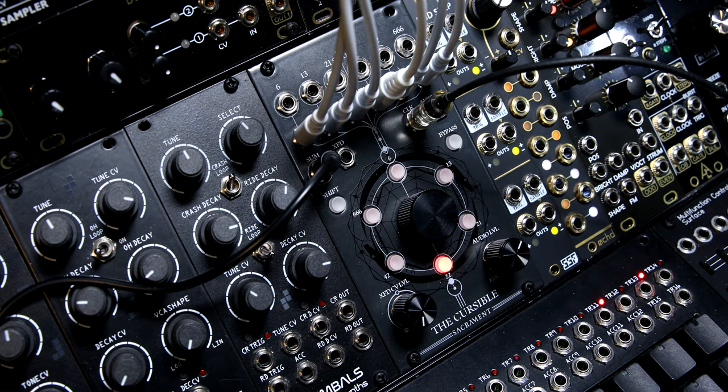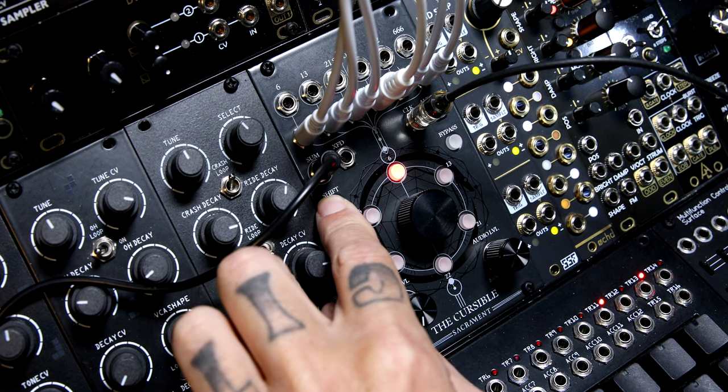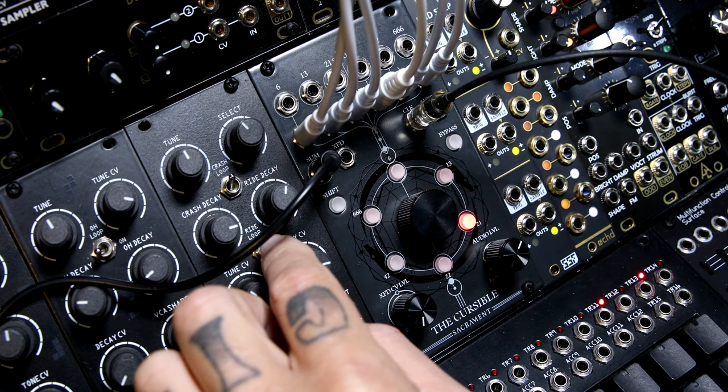But this isn't your average sequential switch. By holding shift and moving the encoder forward, you get fade times. Now they're fading into each other.